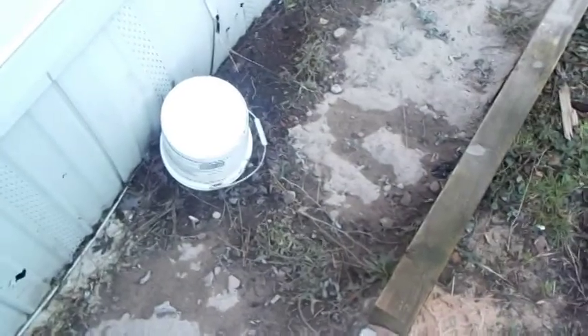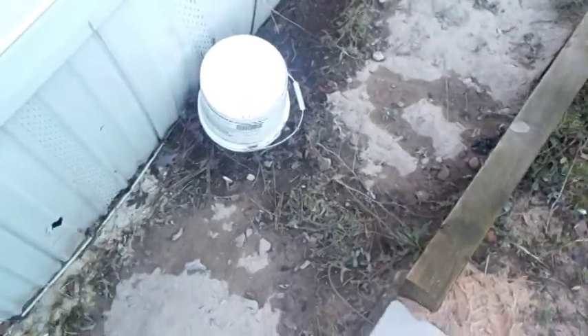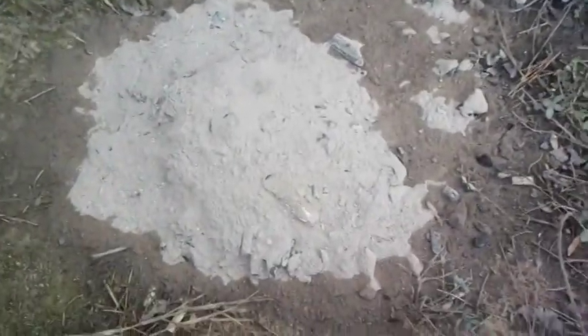Somebody had a flower bed here at one point in time — previous owners did. I emptied my ashes out of my heater today; it's still a little warm. I'm going to put those in there to help build up the soil too.